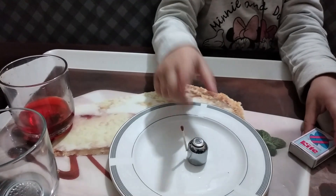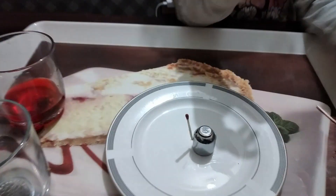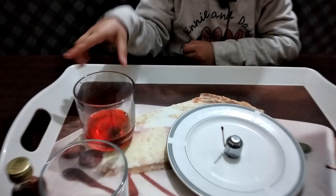Now we're going to light up the matchstick. Now I'm going to add color water.